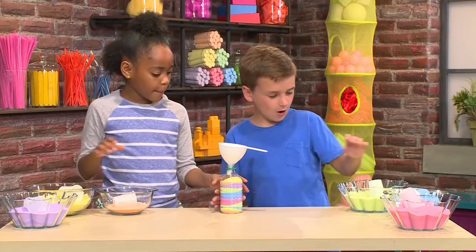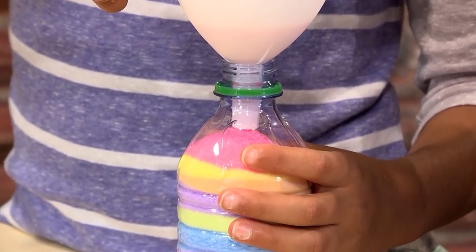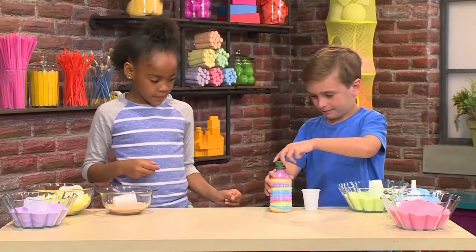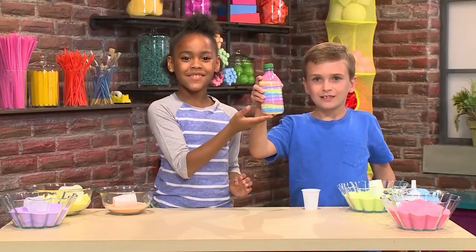Can we add a little bit more orange? Why don't we add some pink? Okay. This is about to be full — now you need to put the cap on. And that's how you make your masterpiece of sand art.